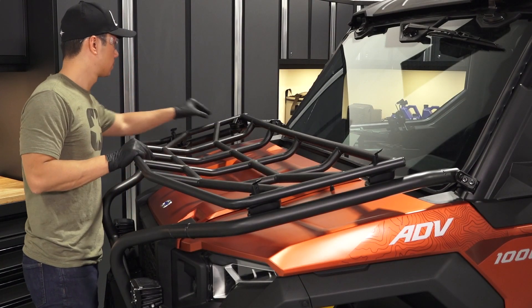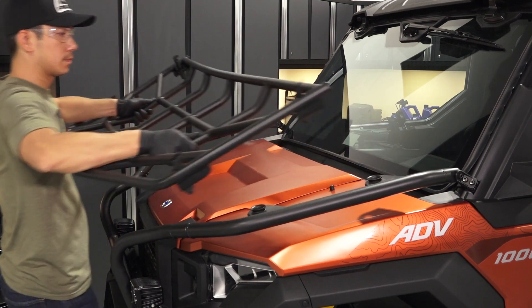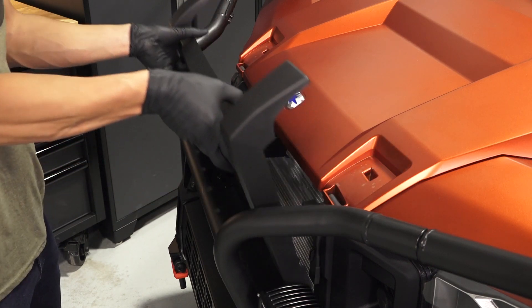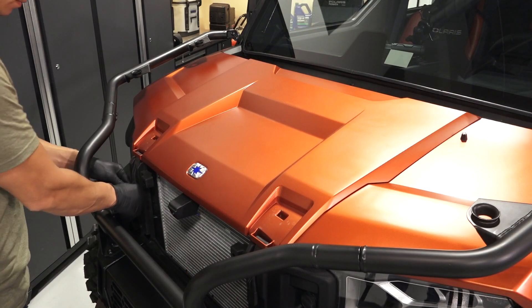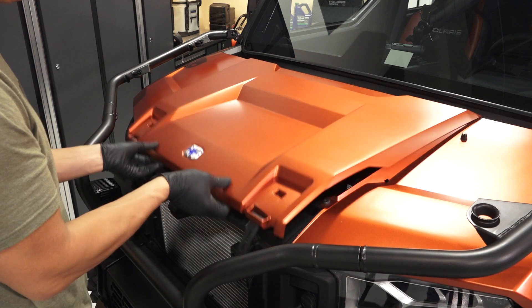If equipped with an accessory hood rack, remove and set aside. To remove the grille, turn each stud one quarter turn to release the grille, then pull the top of the grille forward and lift up to remove. Next, pull the rubber straps off the hooks to release the hood, and remove the hood by lifting it up.